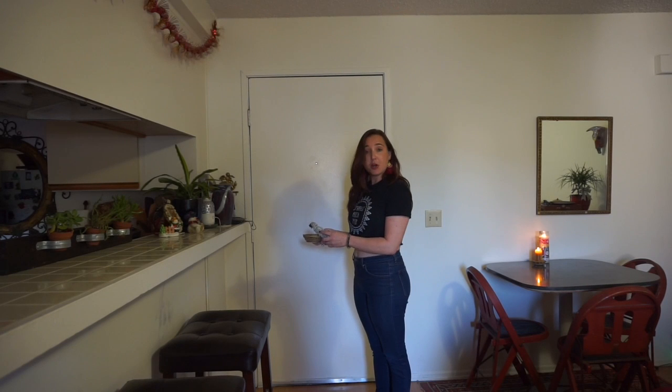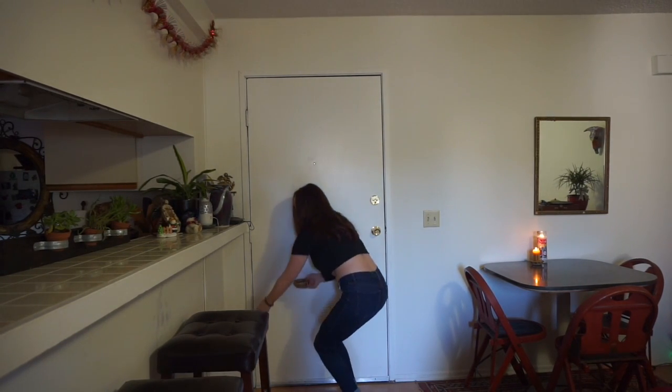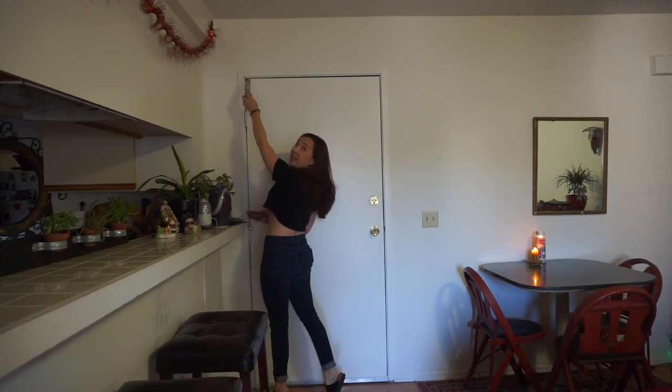Next we'll start at the bottom of the corner. You start at the lower corner and then raise the sage up to the top part of the corner.